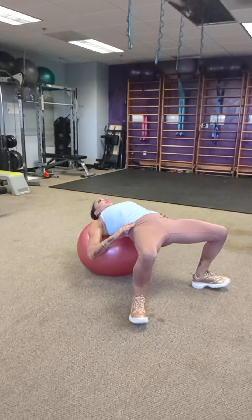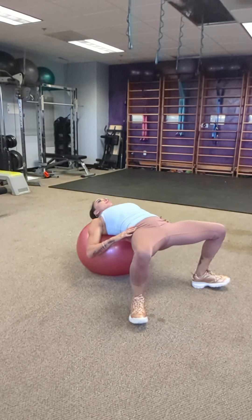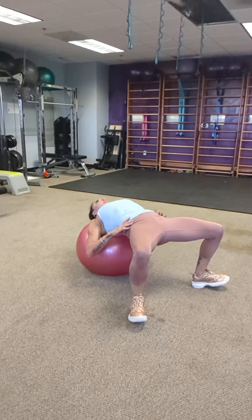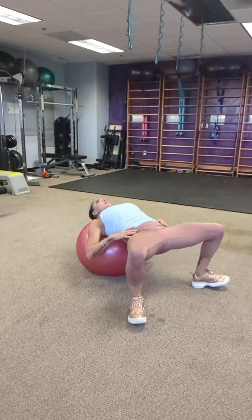Two, three, four, five, six, seven, eight. Walk back up, and you're done.